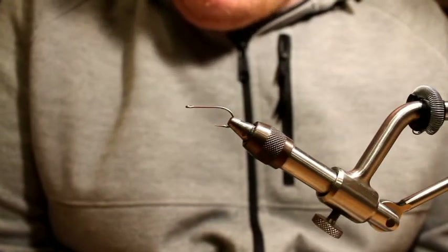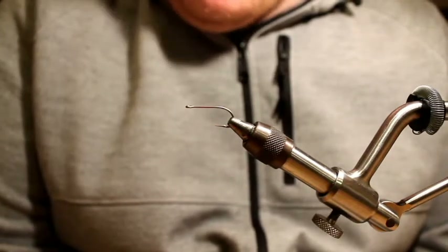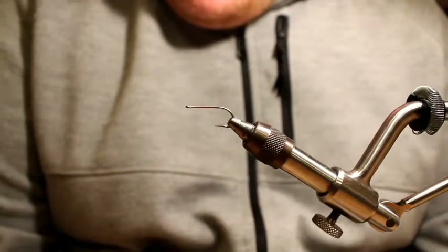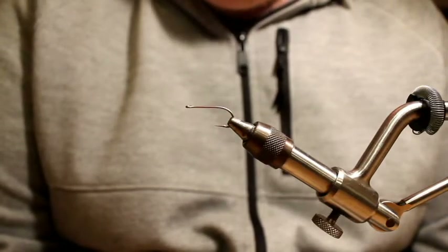The reason I'm tying this fly tonight is that it was quite successful for us yesterday. I first saw this pattern on Washington Fly Fishing — Stonefish had posted it, and as usual whenever he posts stuff I pay attention and I tied up a couple a while back, but I hadn't really fished them a whole lot.